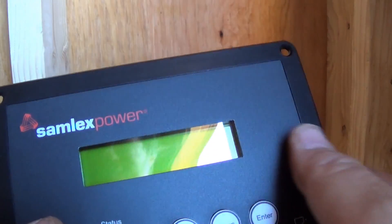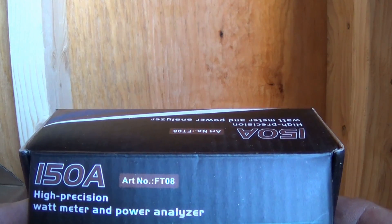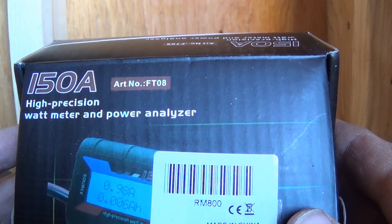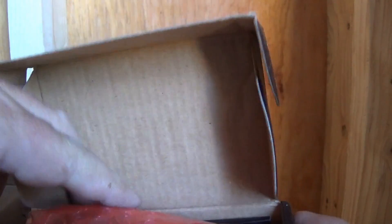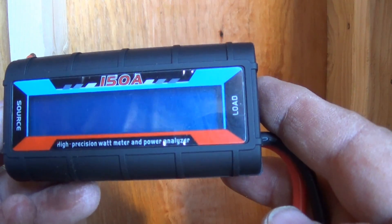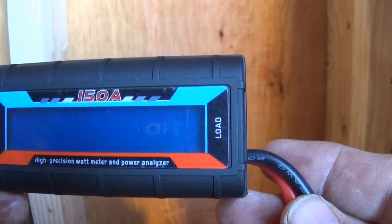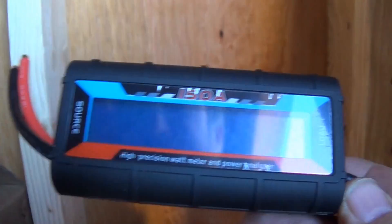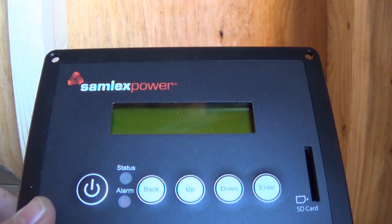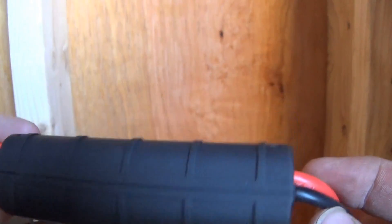I also picked up one of these: a high precision watt meter and power analyzer. Basically, I'm going to put this before my charge controller and it's going to tell me how much my panels are putting into the charger. The folks I bought it from said it's more of a feel-good thing — you don't really need it — but this will tell me what my panels are drawing. So for curiosity's sake I went ahead and got it.